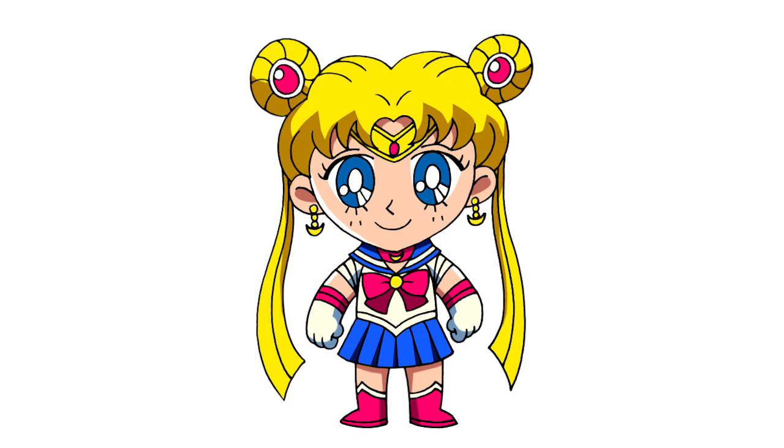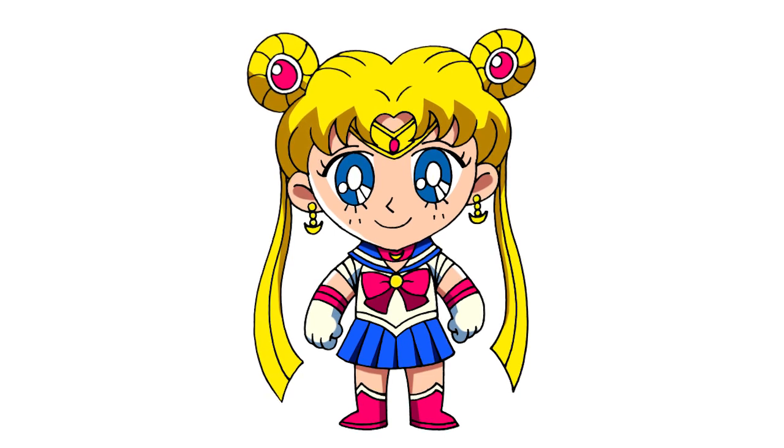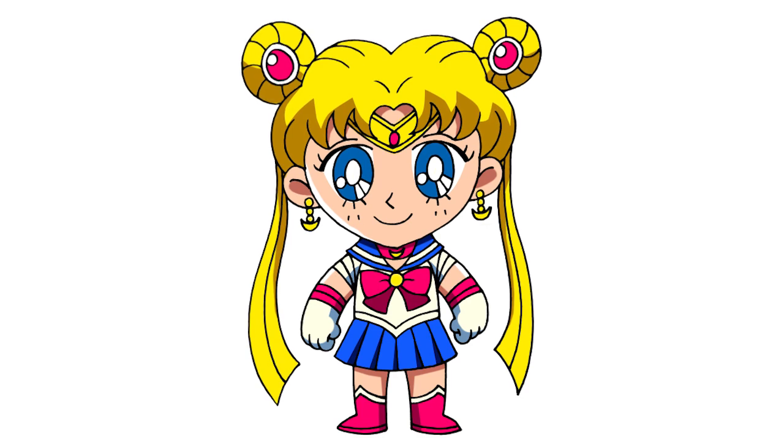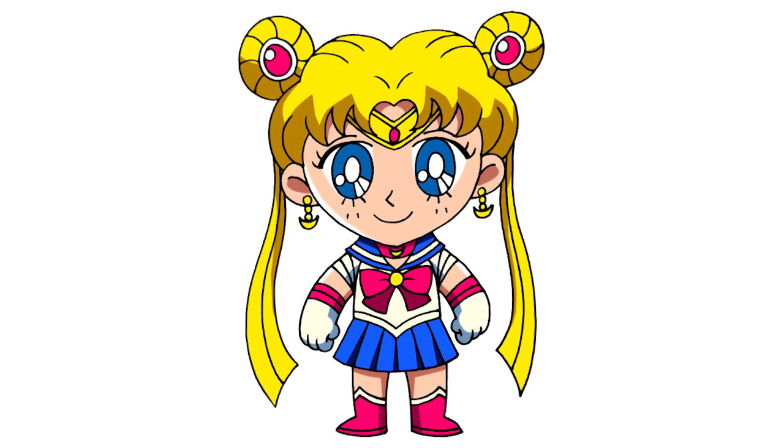And that's pretty much it. There we have it — there's Chibi Sailor Moon. I hope you enjoyed today's lesson. Make sure you subscribe and send us your requests in the comments below. Thanks for watching and we'll see you again soon.